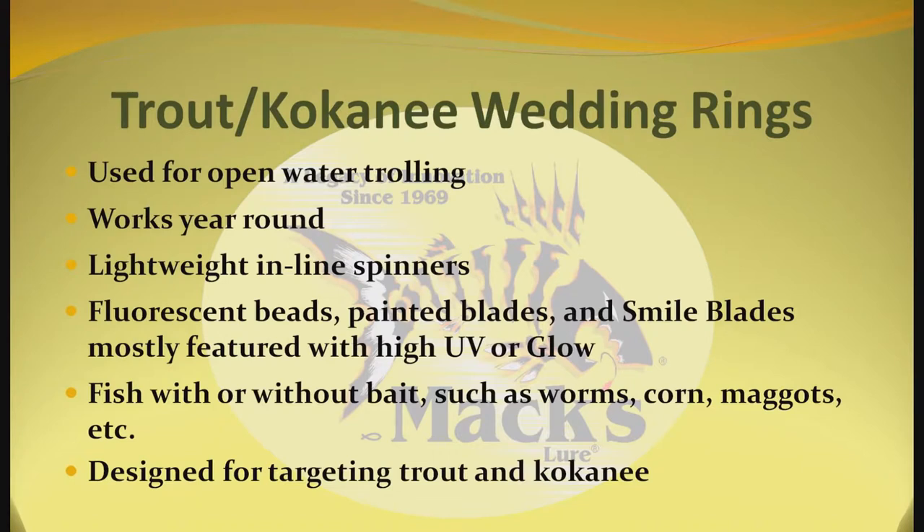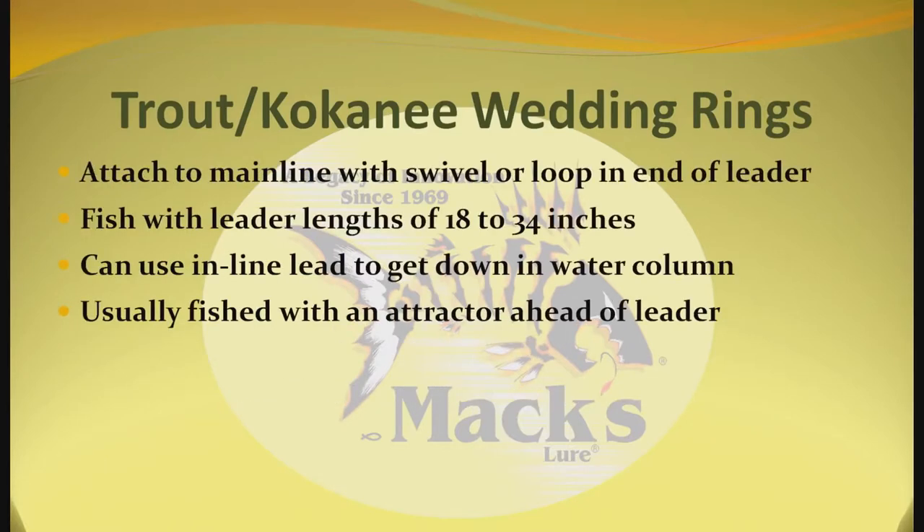Used for open water trolling, works year round. These are lightweight inline spinners with fluorescent beads, painted blades and smile blades, mostly featured with high UV or glow. Fish with or without bait such as worms, corn, maggots, etc. Designed for targeting trout and kokanee. Attach to mainline with a swivel or loop in the end of the leader. Fish with leader lengths of 18 to 34 inches. Can use inline lead to get down in the water column.